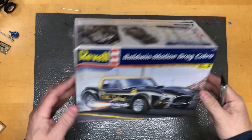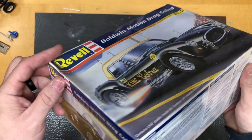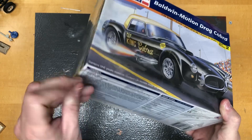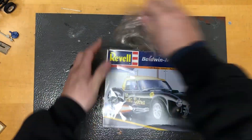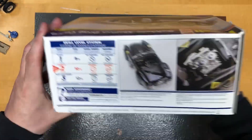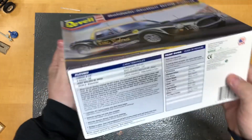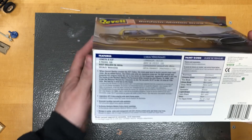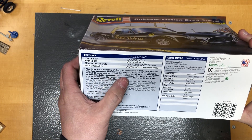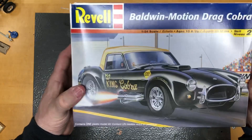Let's flip the camera around and take a look at what's inside this box. All right, let's crack this baby open. There's a tear on the corner — let's get the plastic off. So we've got pictures of the actual model on the box, which is pretty neat, and a little bit of history. It tells you about Baldwin Motion, headed by Joel Rosen in 1966. Pretty cool.